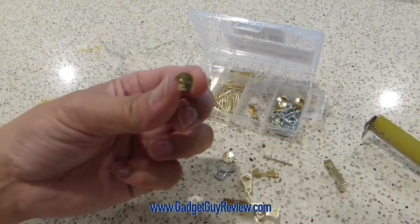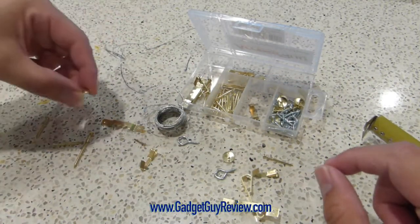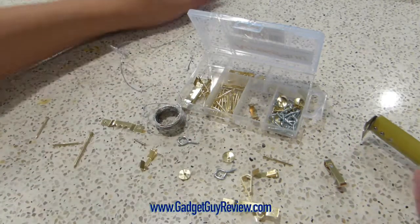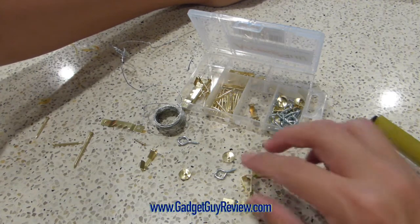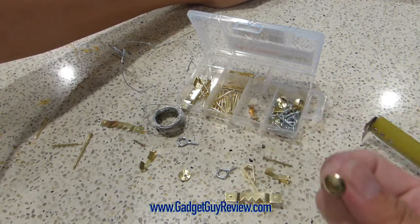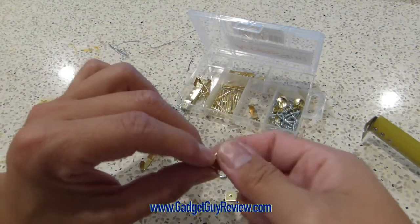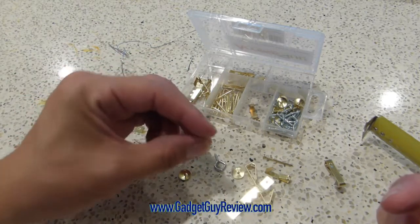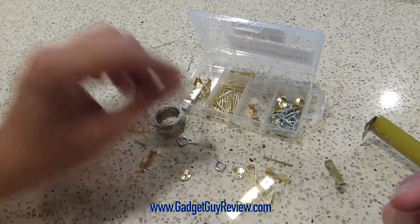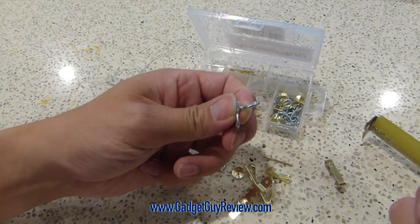There are also these little tacks that can keep parts of everything together. I actually haven't used these — I don't really feel they're very safe — but they're additional options you can use. You get about 10 of these pushpins, and of the sawtooth hangers you get 20 of those.